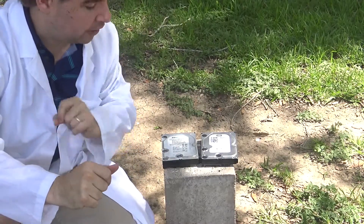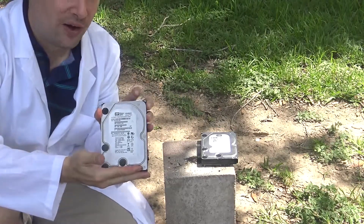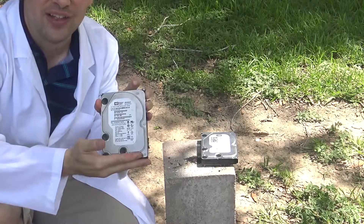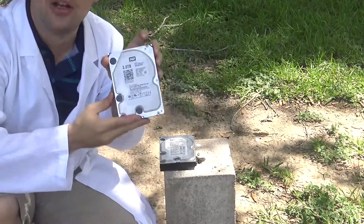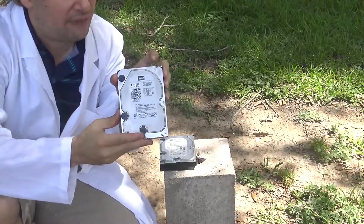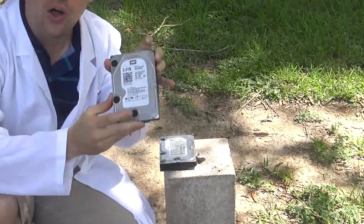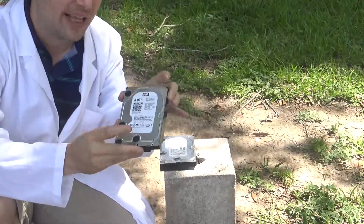But there are some growing pains involved. This 640 gig hard drive isn't enough to hold my videos anymore — I've done too much since then. So everything's been copied onto this 3 terabyte drive. This is my new video repository. It has all the stuff I've previously produced as well as a bunch of videos that I'm not done editing yet.